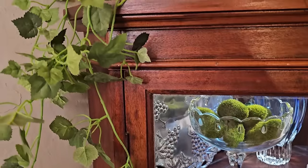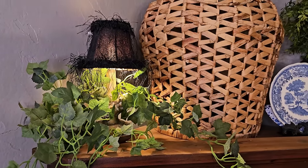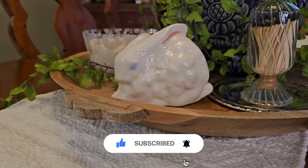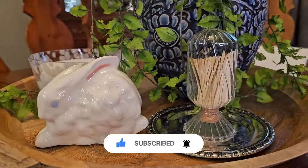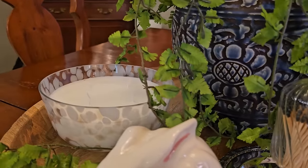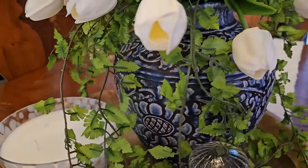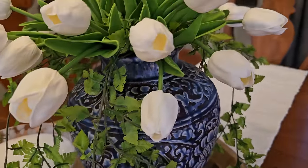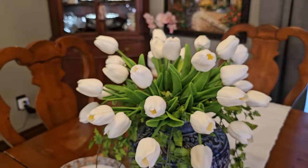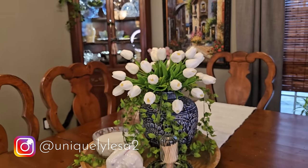I feel honored and privileged that you spend your precious time here with me. If you enjoyed that video, please hit the thumbs up — that really does help my channel grow and get pushed out on YouTube. And if you haven't already, I invite you to hit that subscribe button, ring the bell, and set up your notifications so you don't miss a future upload. I would love to have you join me here again. I will be back with more spring decorating, more thrifting, some thrifted DIYs for high-end, upscale home decor. So until I see you in one of those upcoming videos, I hope you have a wonderful and blessed day.